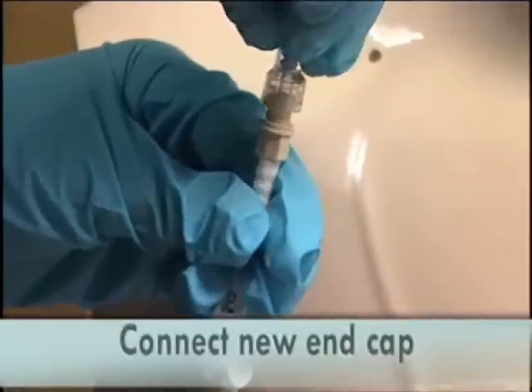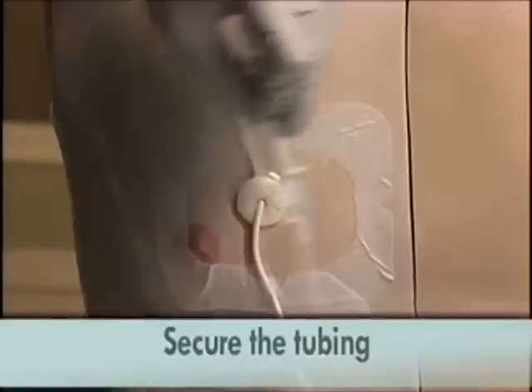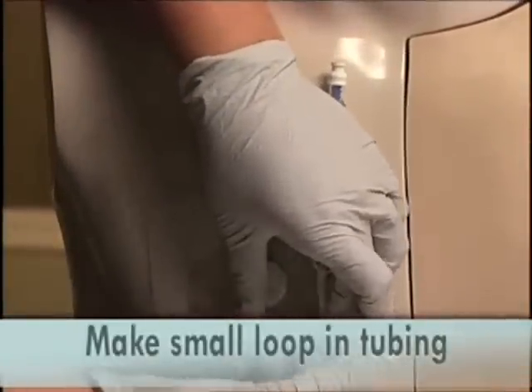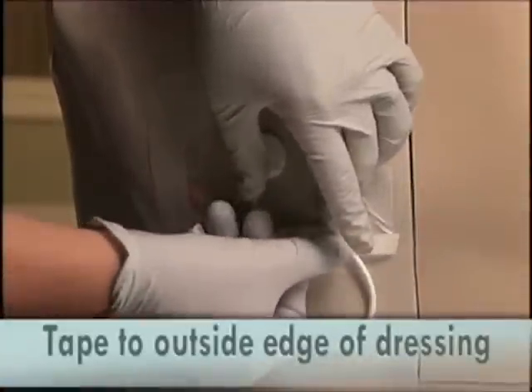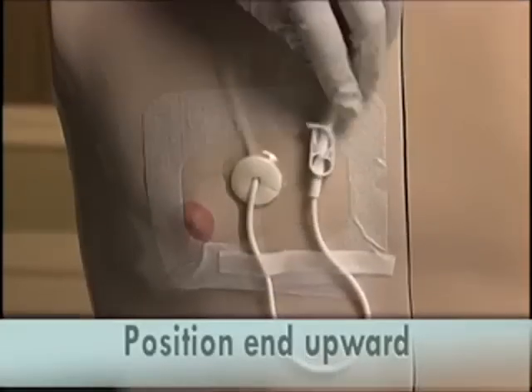Connect the new end cap securely. Affix the tubing to your skin. Make a U-loop with the catheter and tape it securely to the outside of your dressing with the end cap facing upwards.